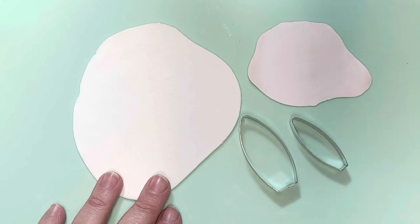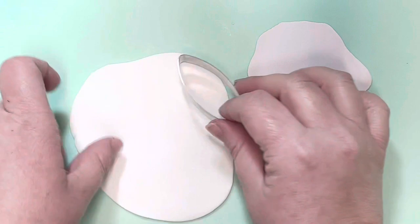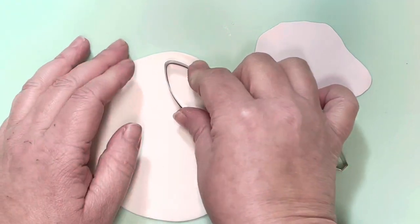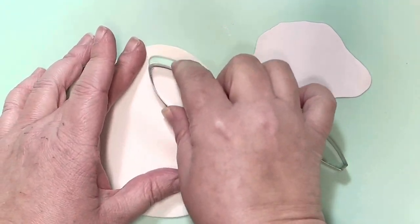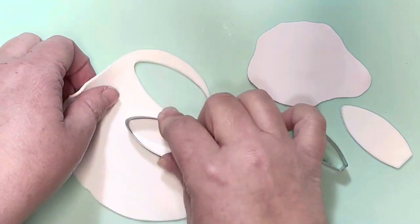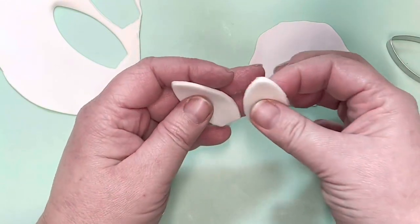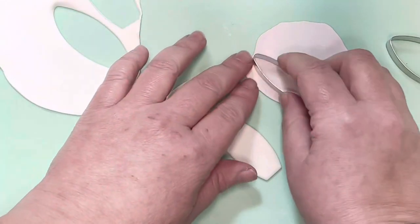I have some Saracino modeling paste that we're going to make the whole gonk out of. I've rolled some white out about two millimeters thick — don't make it too thick, as you want to be able to fold and bend the ears over nicely. A little bit thinner is always better. Cut out two pieces of white for the main part of the ear.